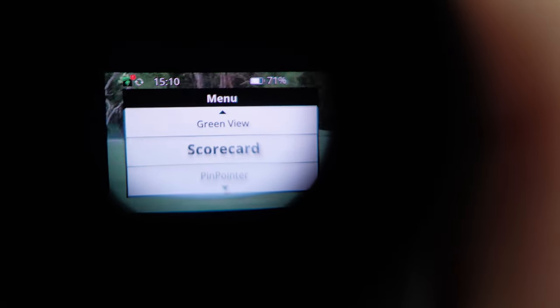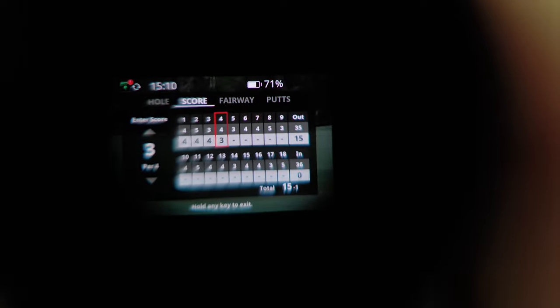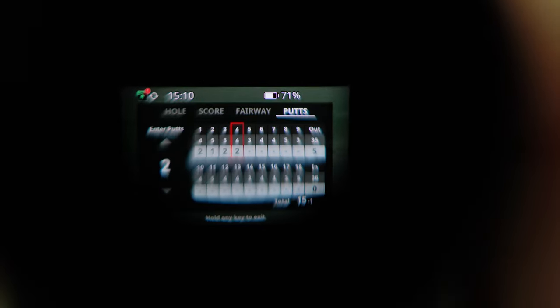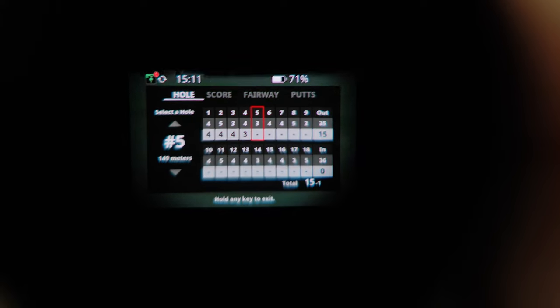Another really cool function is the scorecard. You can actually score a scorecard directly from your GPS rangefinder, which still absolutely blows my mind. You probably heard a lot of this before, but it is still the best GPS rangefinder on the market for ease of use. You just go and play golf, add your scores at the end of every hole, and away you go.